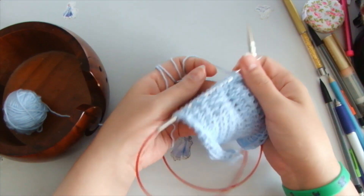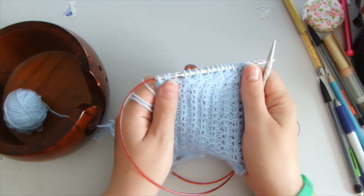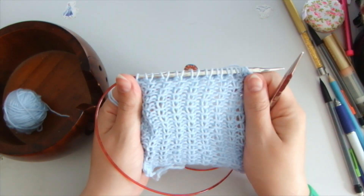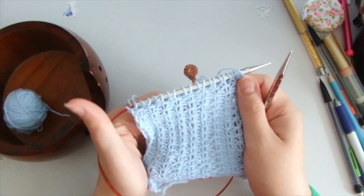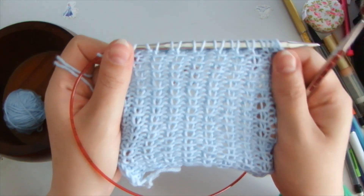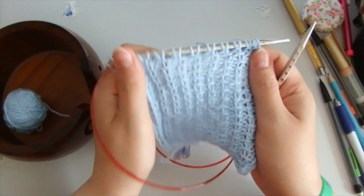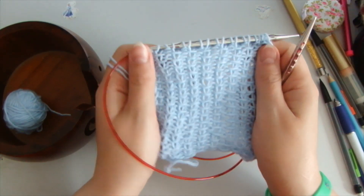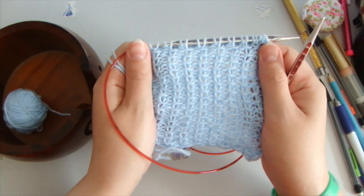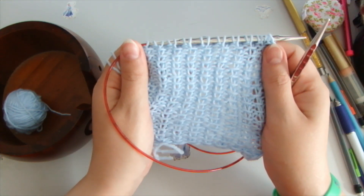Hello everyone, welcome to my channel Anna Vanilla Arts, I'm Anna Vanilla, and for today I have prepared a new stitch from my collection of stitches. As you can see, this pattern is very simple to do, very simple to knit — it's fast, it's quick, it's just fantastic.